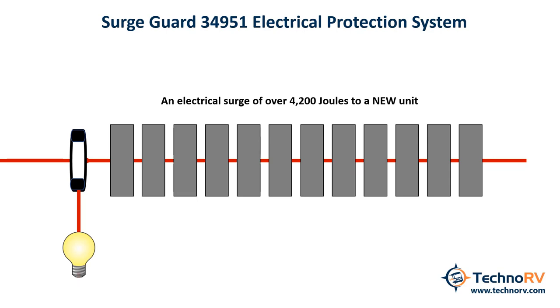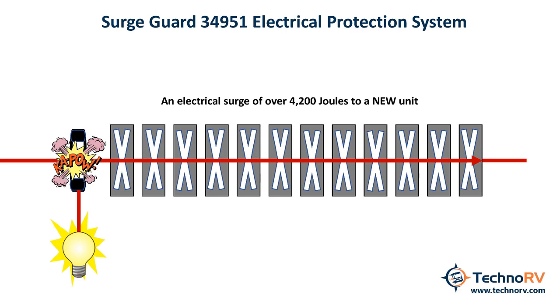Let's take one more example: a brand new 34951 unit that has 4,200 joules of protection. Let's say you take a massive spike of 4,200 joules or more. With this larger surge, the amperage is going to be great enough to open the fuse and short out and fail all of the MOVs immediately. This will light the surge indicator light to let you know that this unit has basically sacrificed itself for the betterment of your RV, and it would be time to replace the unit.